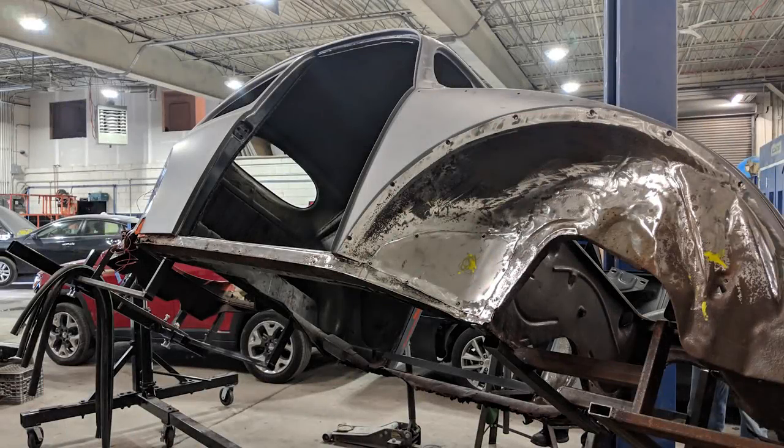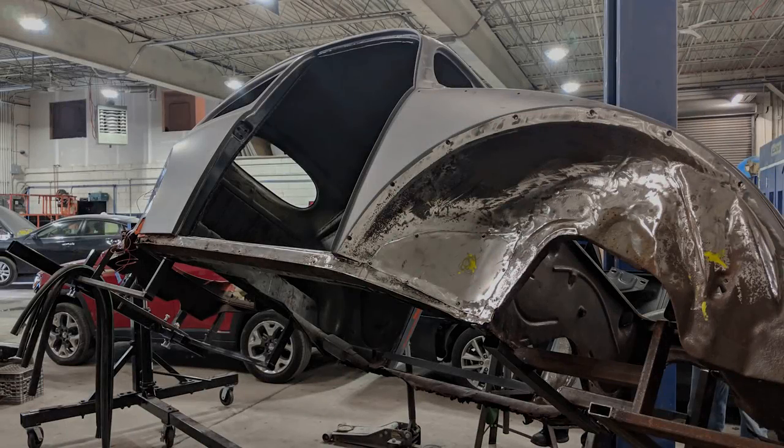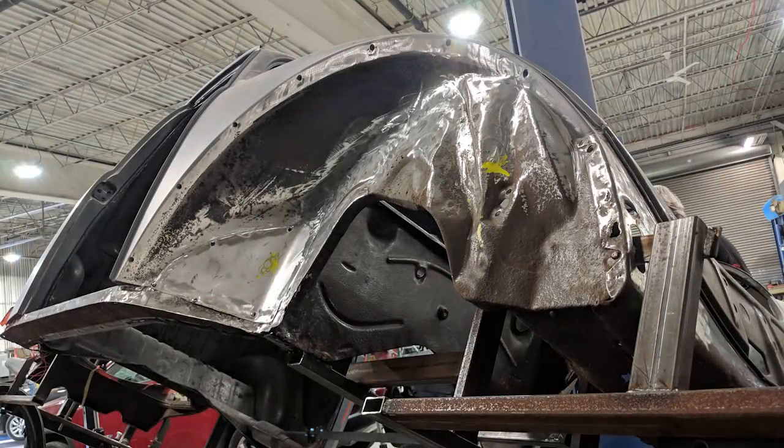Here we have it off the chassis on a rig and we can really see what we need to do. This is the best way to do these things.